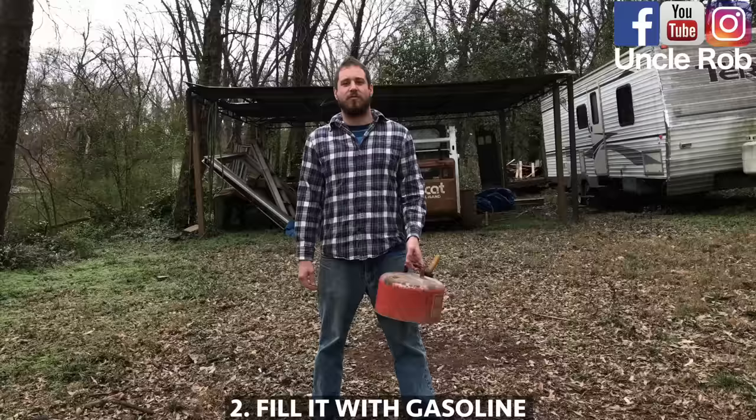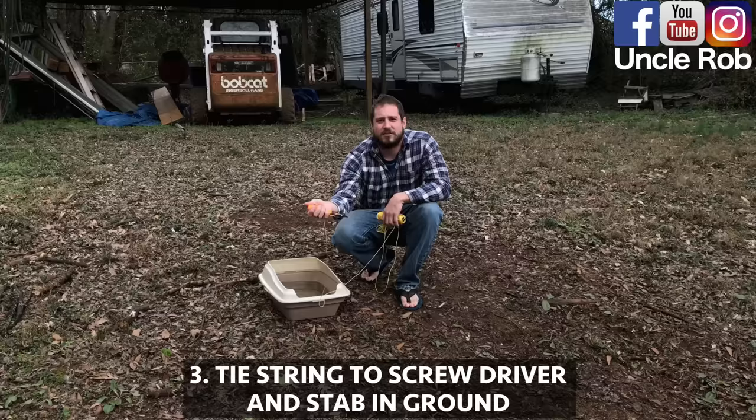Take your spatula, throw it away. We're not going to need that. Then, fill the litter box with gasoline.